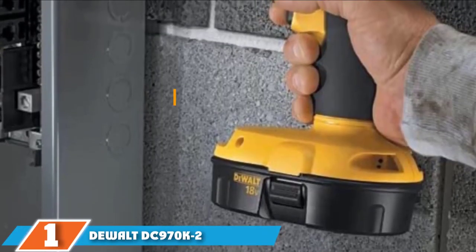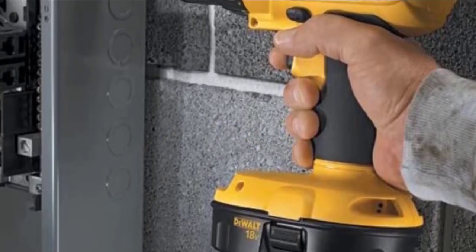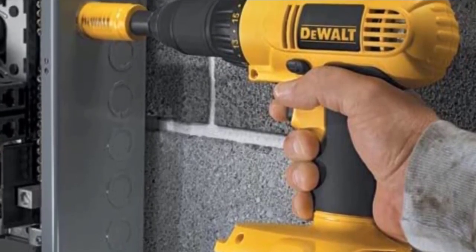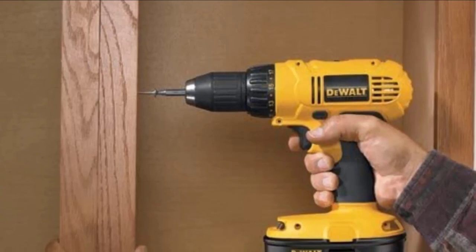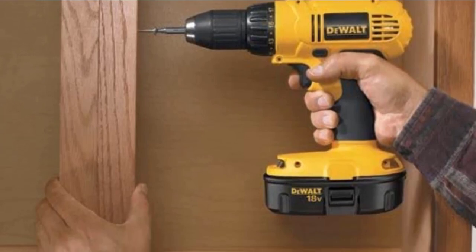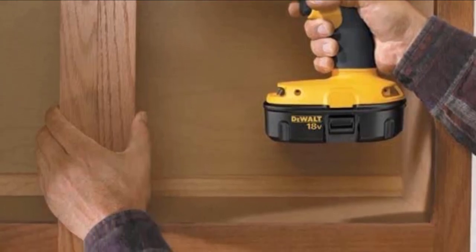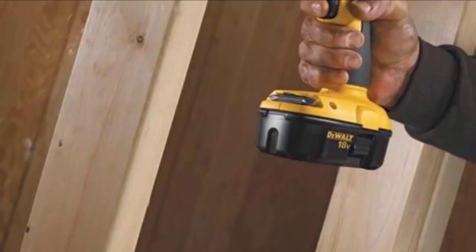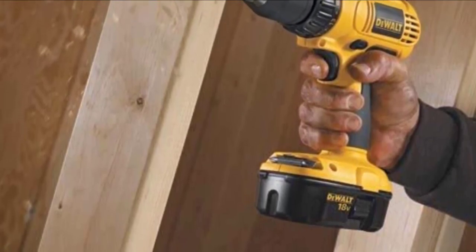Finally, the number one position is dominated by the DeWalt DC970K-2 18-volt compact drill and driver kit. The DC970K-2 comes with many additional add-on components you can purchase to expand it — for example, into an electric saw. The accompanying storage bag is convenient, and many DIY enthusiasts will prefer it to the common clunky plastic cases. This model is known for having a decent chuck — since it has a key, you can tighten the chuck securely. The annoying split-chuck arrangement found with cheaper models is refreshingly absent.